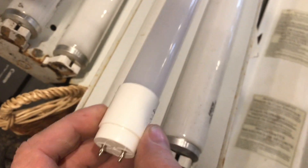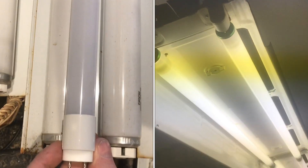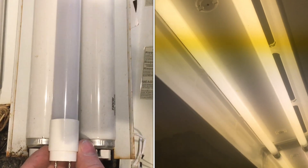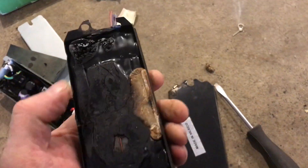If you compare them side by side, the T5 is smaller. Here's a T8, and the T12 is the older version of the T8. You can take a T8 and put it into a T12 fixture. The T12 is the oldest and the least efficient.